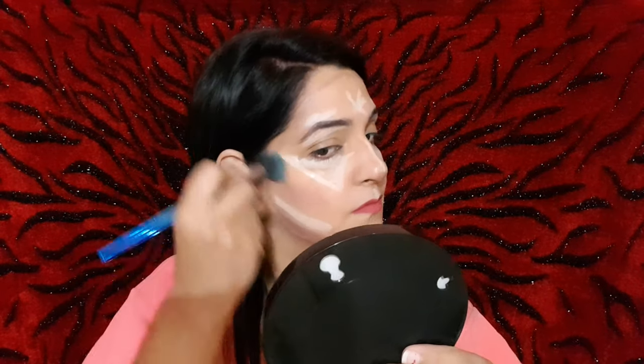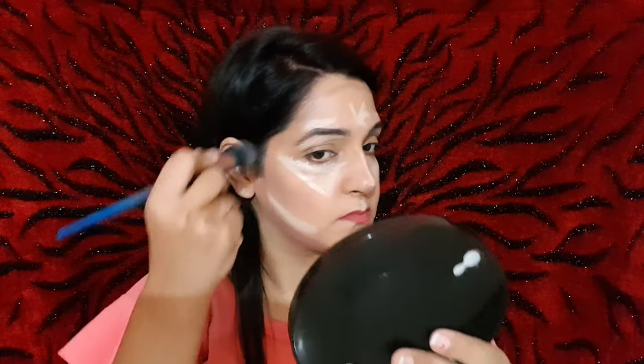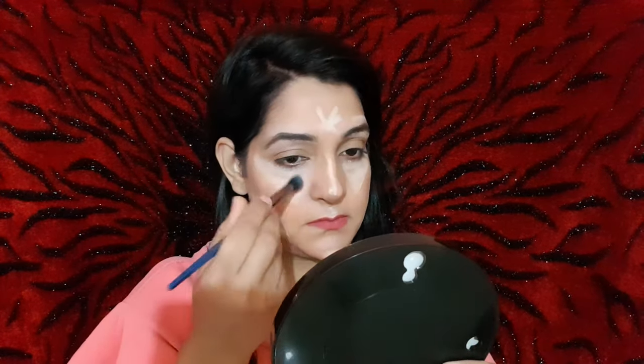After your contouring, I will blend it with a brush. Always blend it in an upward direction. You can see my jawline is very sharp. I am using a small blending brush and I will also blend on the areas where you have drawn your highlighting.